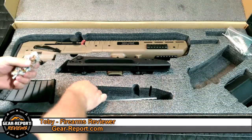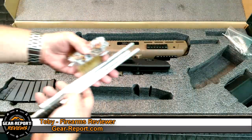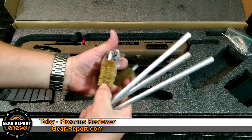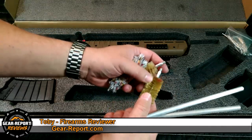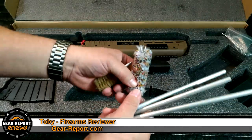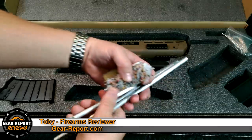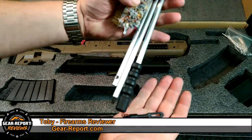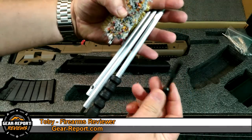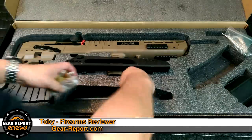It also comes with a cleaning kit, which is a really good touch. You've got a standard thick hard-bristle brush, a medium-bristle brush for a second pass, a sock, and a standard push-pull rod with a patch tip. That all comes with it right out of the box.